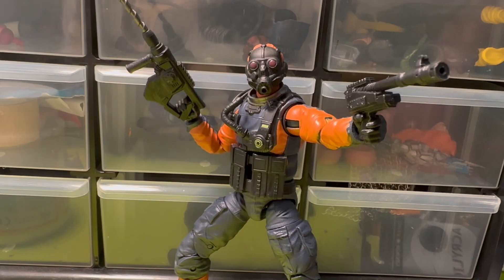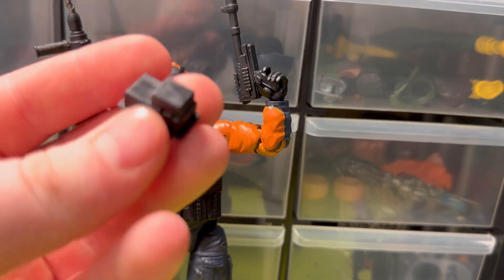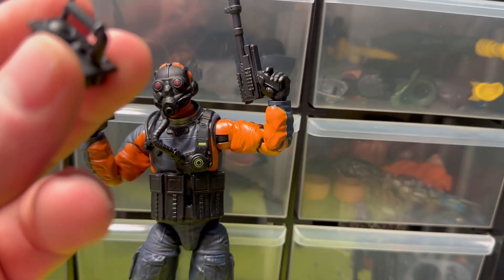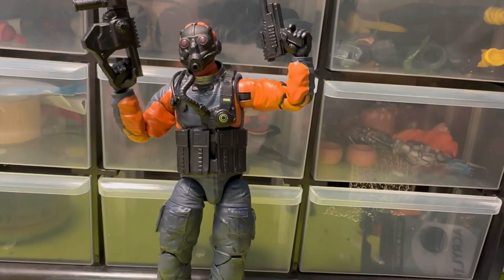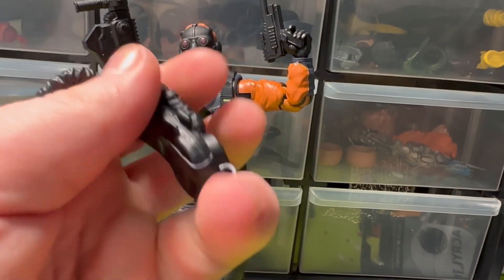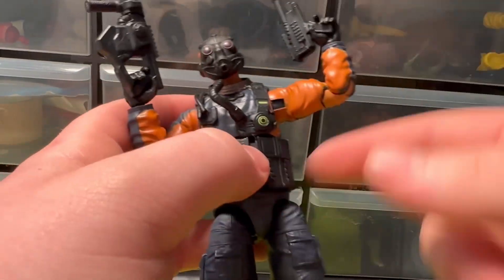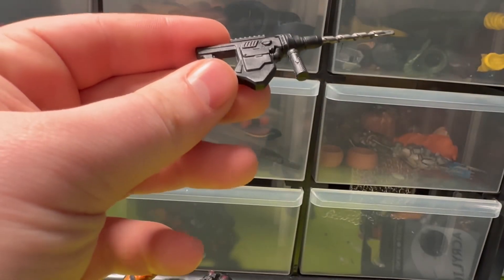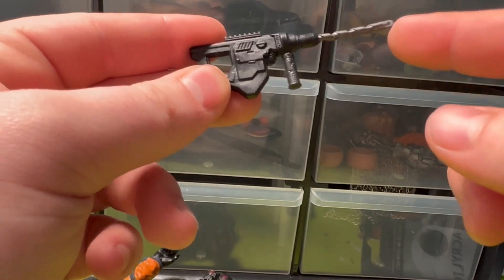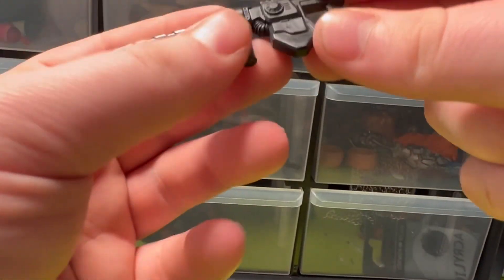Looking at accessories, we have a light, a kind of detector or remote handle of some sort. He has his backpack, which I'll talk about more in a minute. The backpack was supposed to come with an unmasked head — I think that's why this figure was so cheap, it didn't have the unmasked head. We also have a gun and a drill here, which actually looks pretty decent.